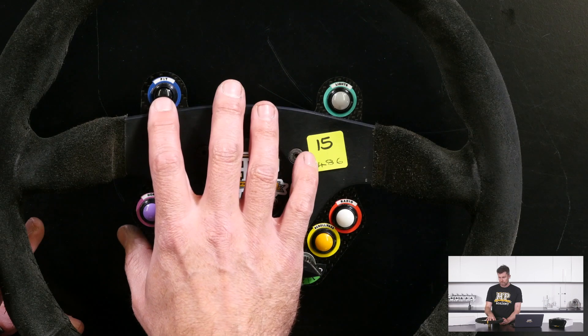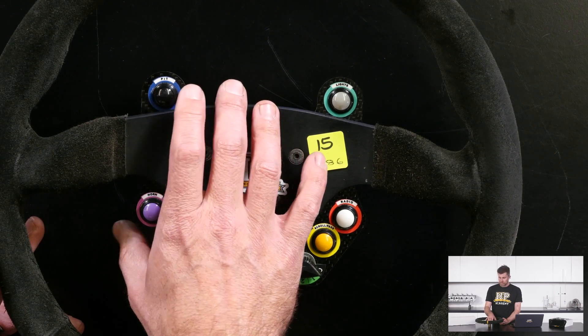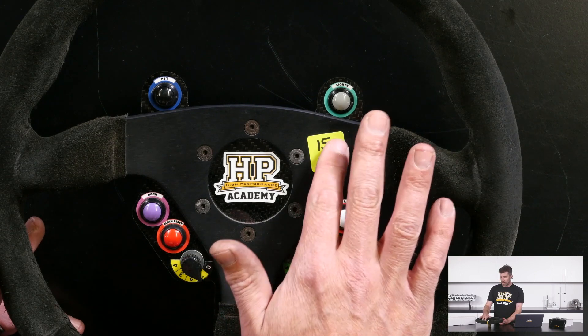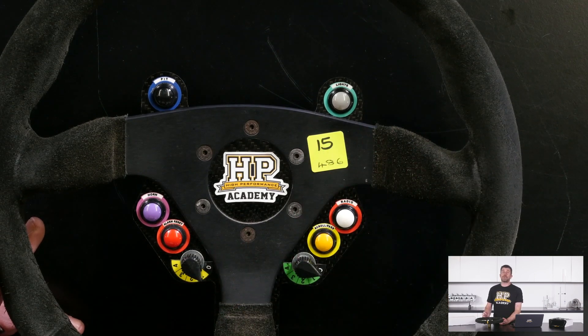On the top left we've got a latching button for our pit limiter. In all our motorsport in New Zealand we're limited to 40 kilometres an hour while we're in pit lane, and if you do end up speeding you're going to get a drive-through penalty.